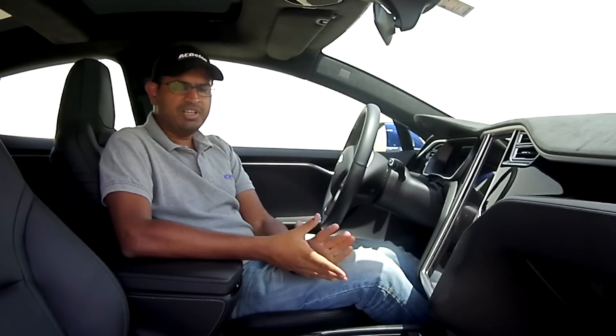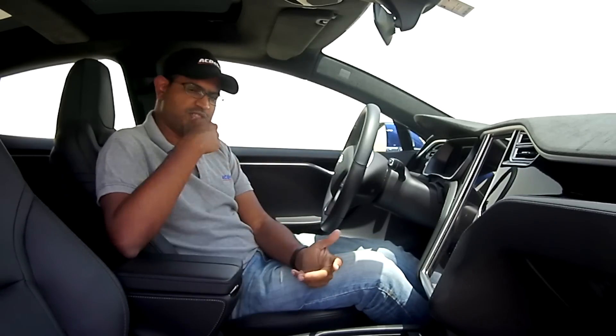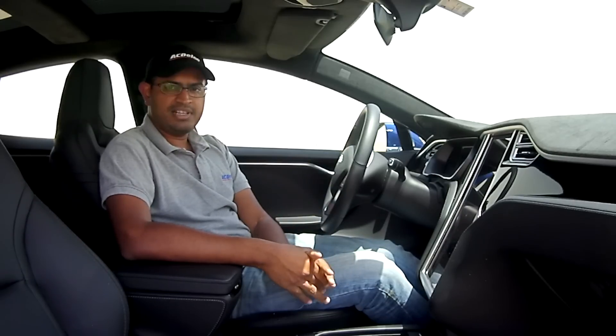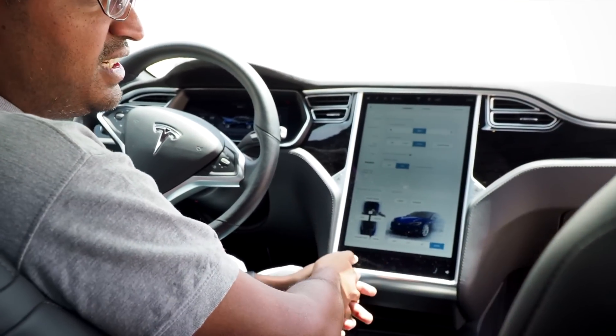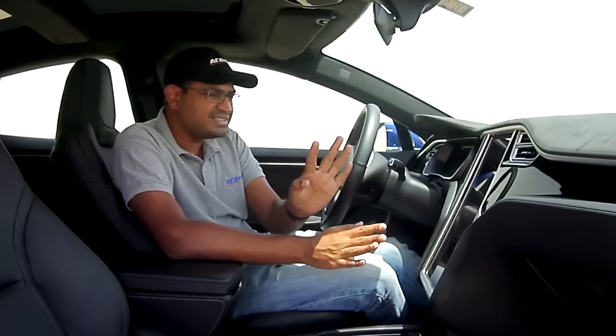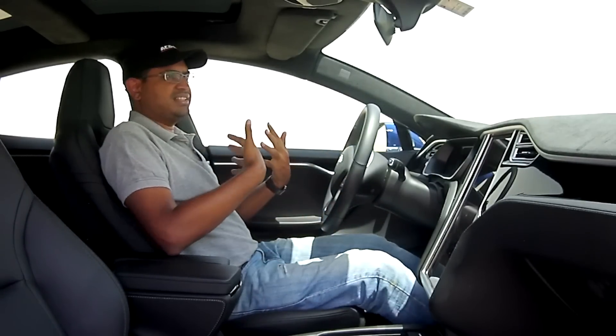So what happens when Silicon Valley builds a car — when you tear up the rule book and start from scratch? You end up with something like the Model S, a car dominated by a giant 17-inch display. But let's first look at some other interesting things before we get to that.